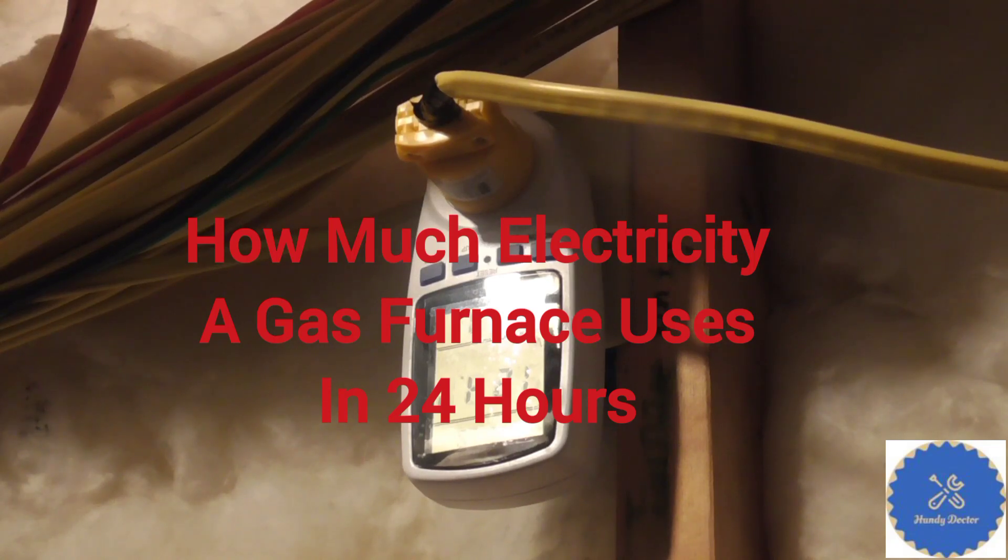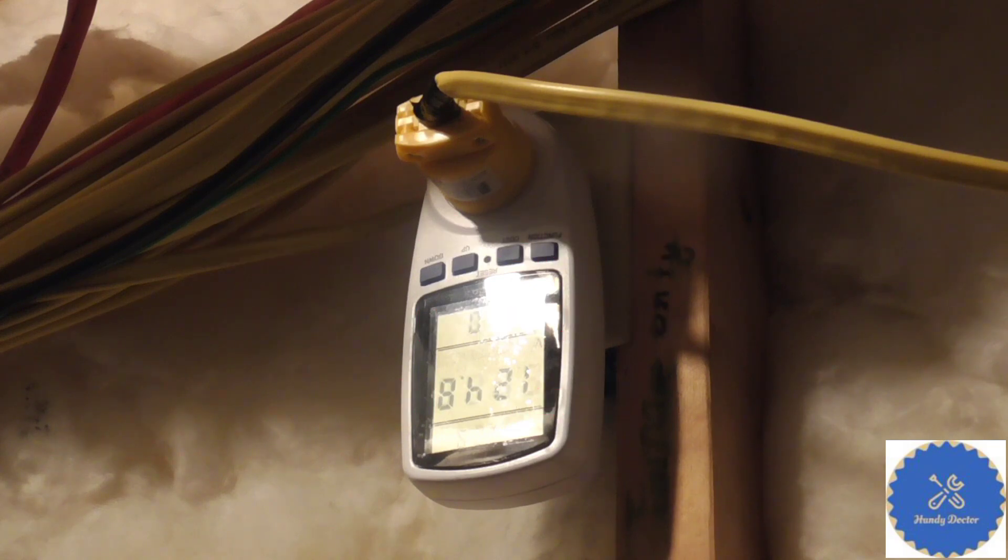Hi, this is Handy Doctor. Today I am doing an experiment to determine how much electricity my furnace uses. This is not really about saving energy, which is important — this is about determining how much it yields. So I need to know how big a power pack we need if you want to make a backup power, and how big a reservoir you actually need.